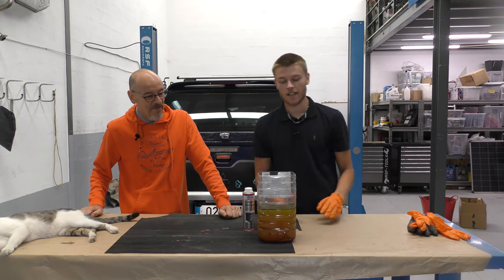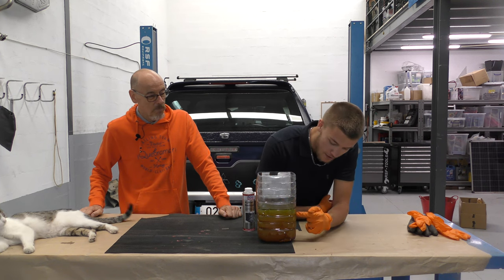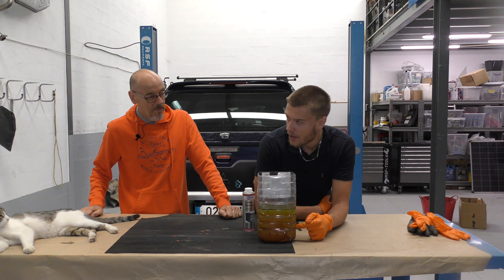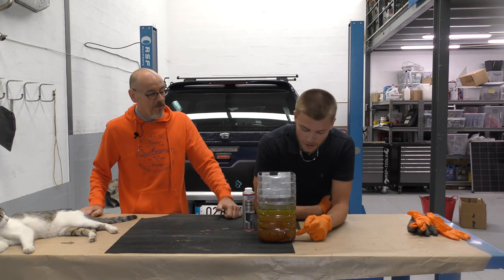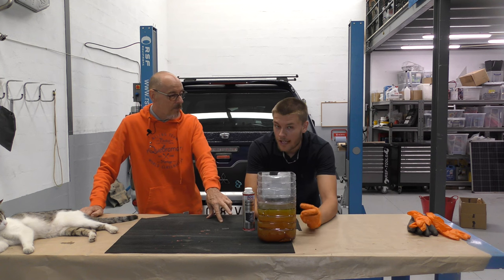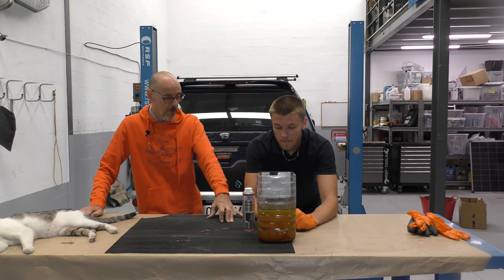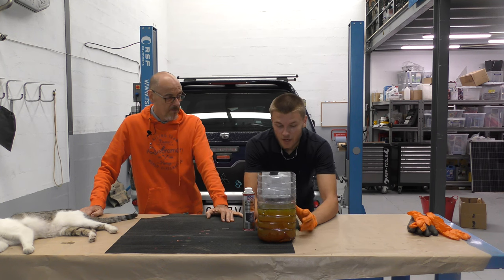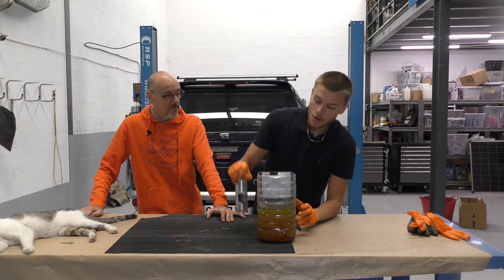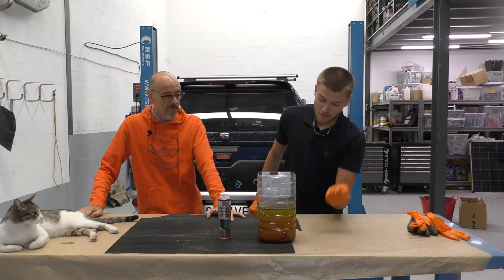There's a little bit of oil on the top — that's because the pot had a tiny bit of oil on it. But you can see the majority of the dirt. This has been sat for a day. That's a new radiator, all new pipes, three water flushes, and that's the second lot of coolant — and that's the state of it. It's not getting any better, so that's why we've gone for this.